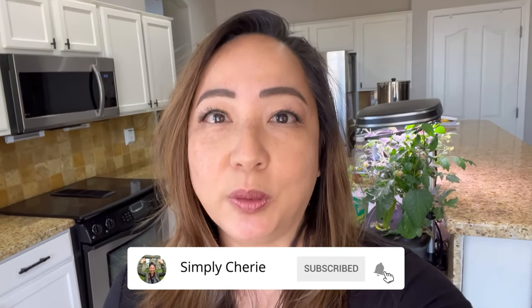Hi friends, it's me Simply Sherry. I give you weekly tips and tools for organizing, prepping, and travel. So subscribe if you want to get your life organized.